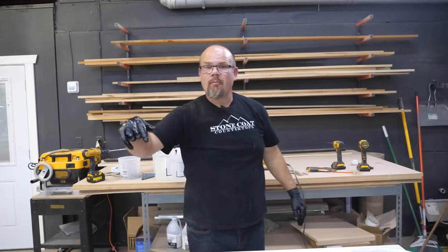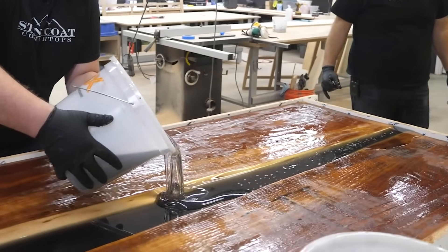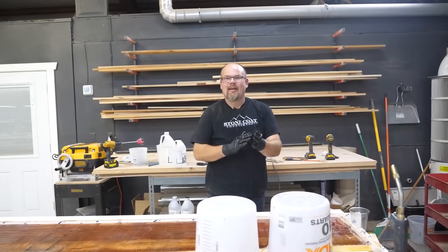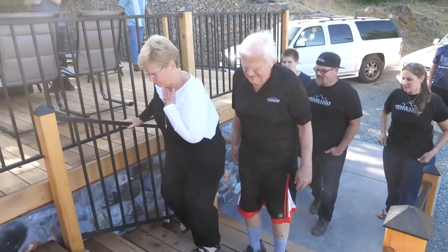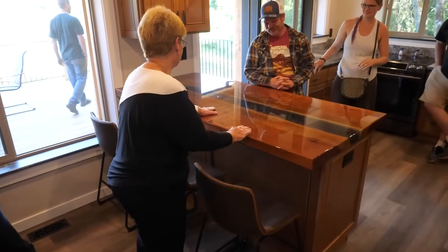We're going to let this set up and come back tomorrow. We'll do another pour to top this thing off and then we'll be ready for the next step. We get to plane this all down flat, do our seal coats, do our final flood coat, put this on the countertop, and watch the reaction of my own mother. Can you believe what we accomplished in the first day on this project?